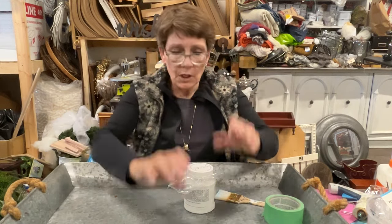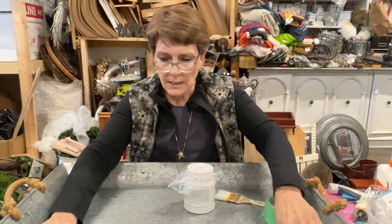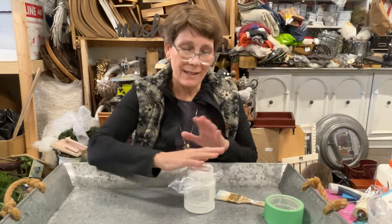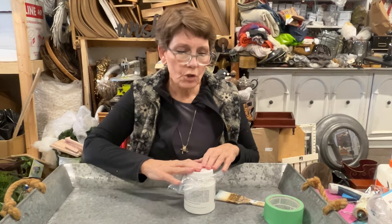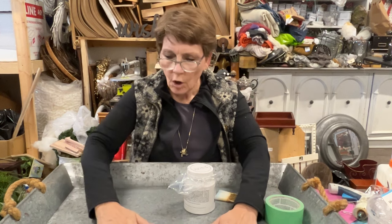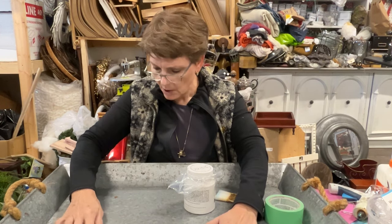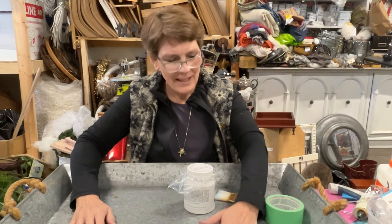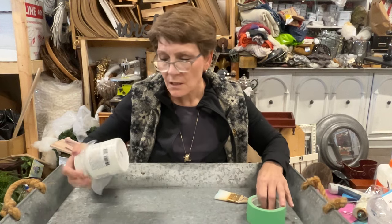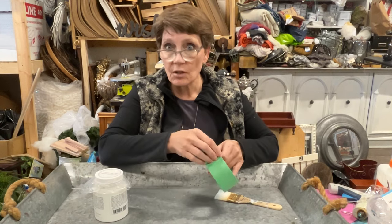So I'm just going to get this taped off and press those edges down tight. This is a bit of a rough surface, so the Fusion paint, which has a built-in sealer and self-levels a little bit, will hopefully smooth out some of this surface. We'll probably do two coats, let it dry, and then we'll be able to start decoupaging.